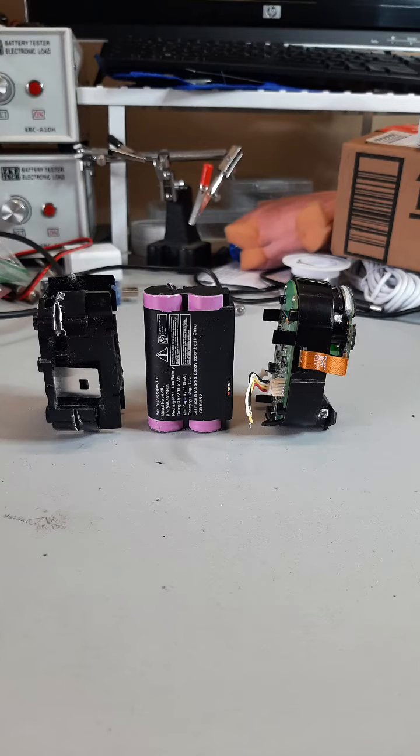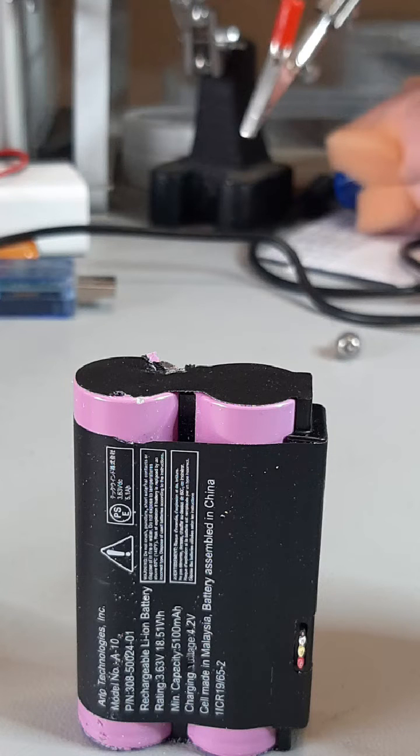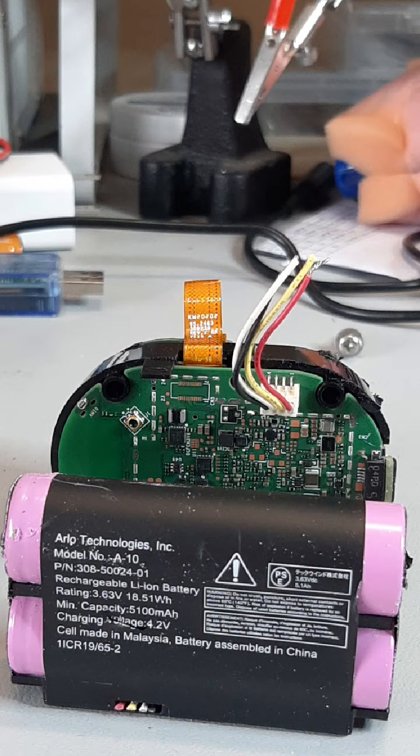As a solar charger manufacturer for security cameras, we are more interested in the battery charging circuits and the type of battery. The battery pack consists of two 18650 lithium-ion rechargeable batteries connected in parallel. The battery pack is designed by Arlo Technologies, rated at a nominal voltage of 3.63 volts and a capacity of 5100 milliamp hours. The charging voltage is 4.2 volts. The battery packs are made in Malaysia and assembled in China. I hope you learned something new. See you again in Part 2.